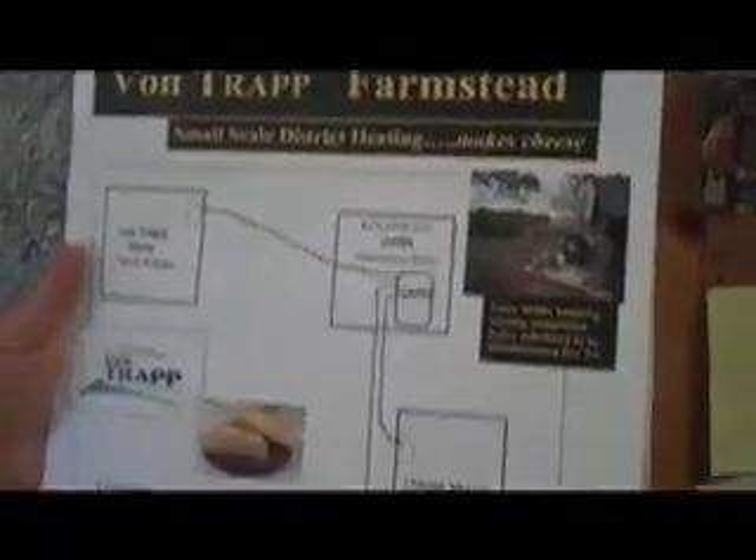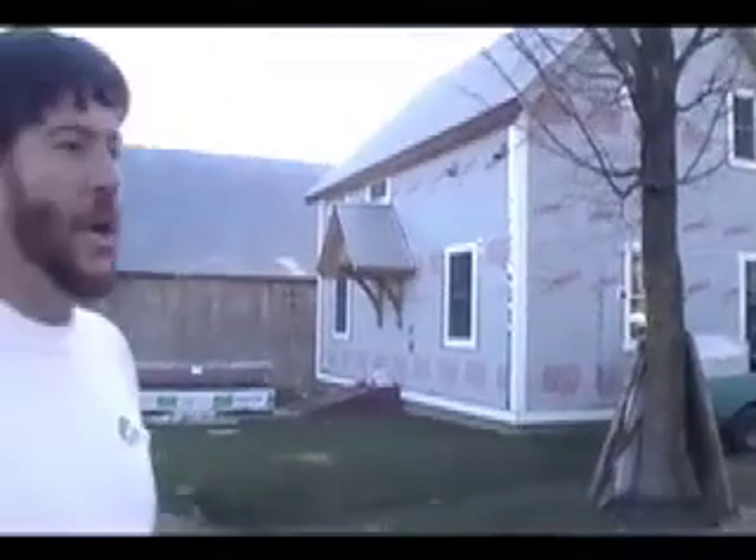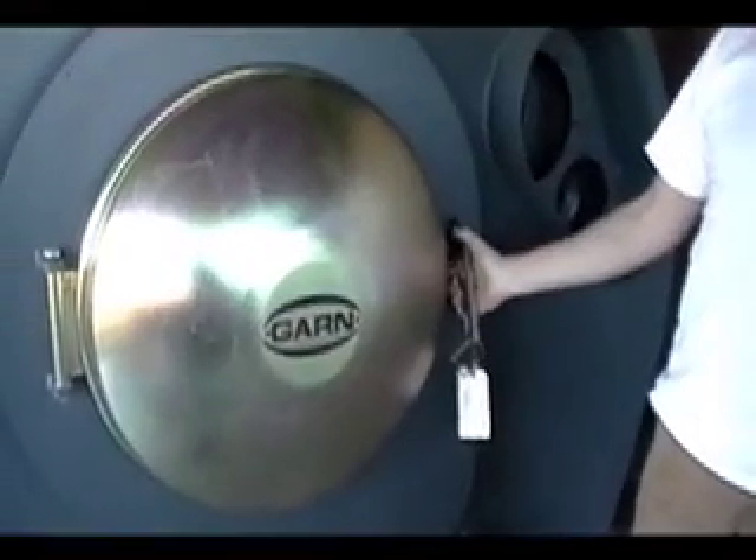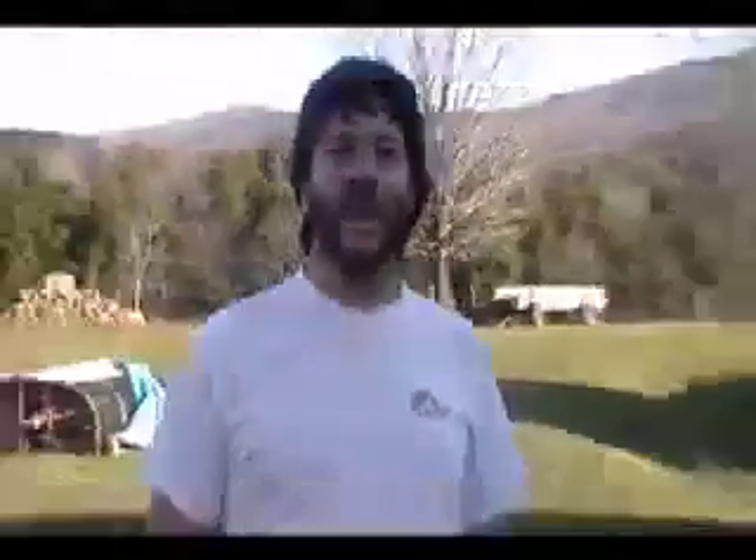Basically it's what you call small-scale district heating. That building right there is a cheese-making facility. There are underground pipes running from the wood gasification boiler, which is in this building right here. This unit is very unique — it's made in America, designed by a guy in the Midwest, designed in 1982 and refined several times. It's widely accepted and used in quite a few places. The reason this unit is so large is that it is heating multiple buildings and also making processing water.